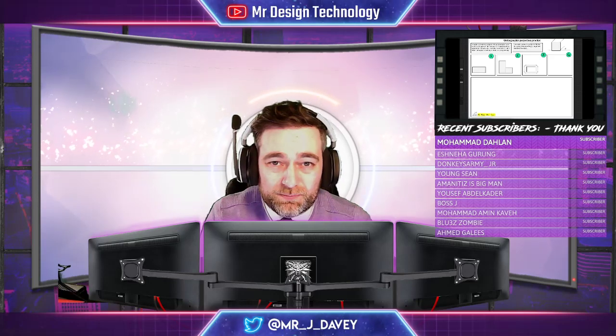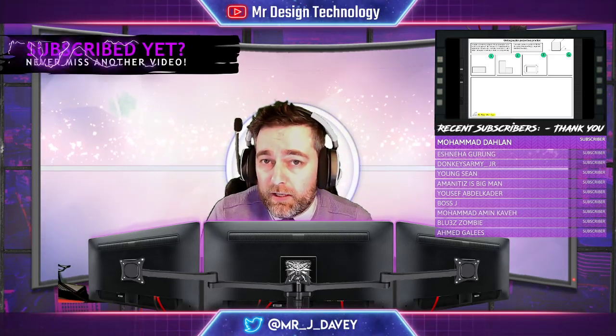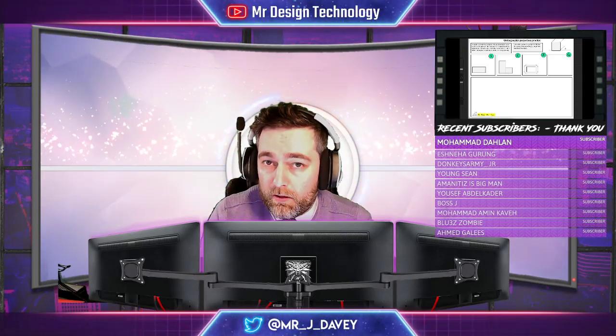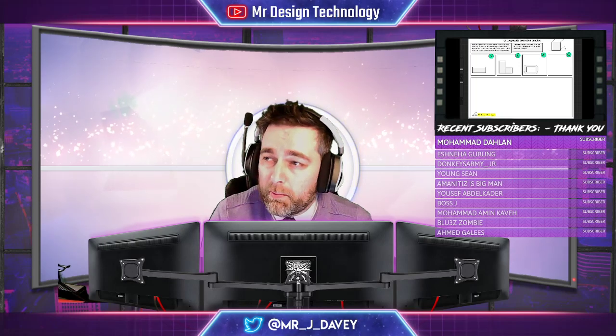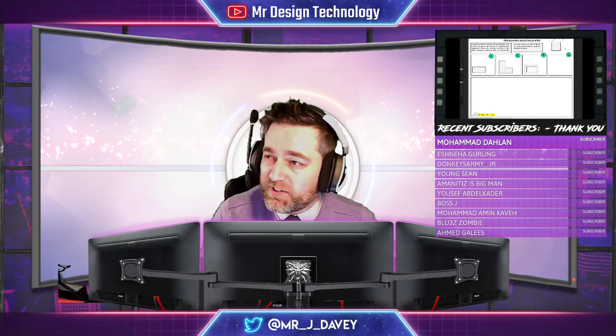Hello and welcome back to the channel. In today's episode we're going to continue with our series on technical drawing and demonstrate how to do orthographic projection. You're going to need a sheet of A4 paper, a ruler, a pencil, and if you're going to make a lot of mistakes, probably bring a rubber with you as well — but not essential. Alright, let's get started.